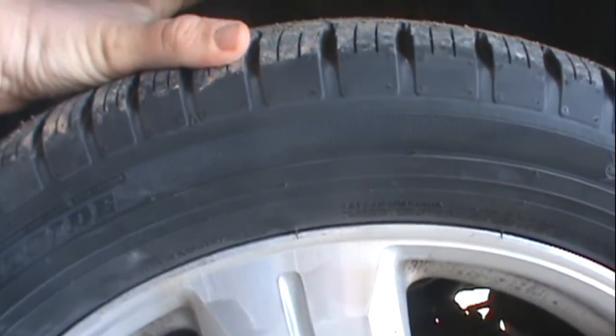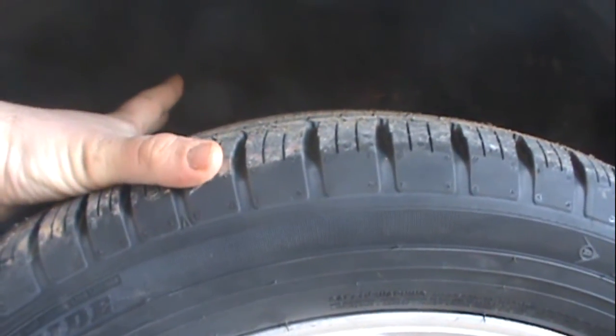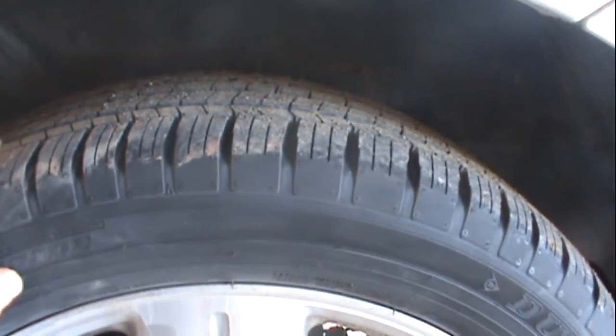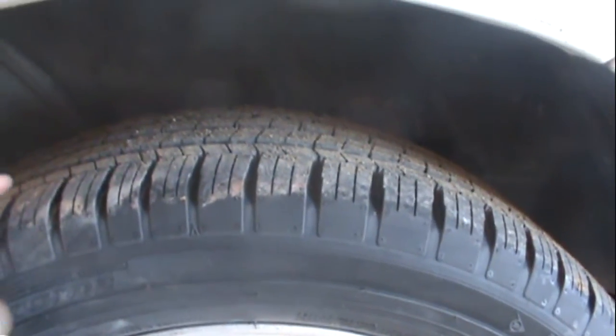Yeah, they're a little bit wider. That's the difference between the two different tire sizes — just wanted to let you know that.